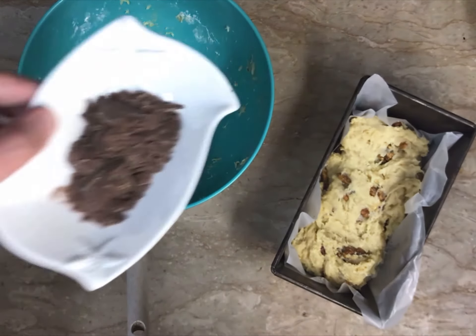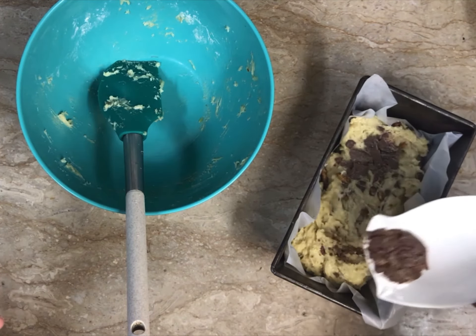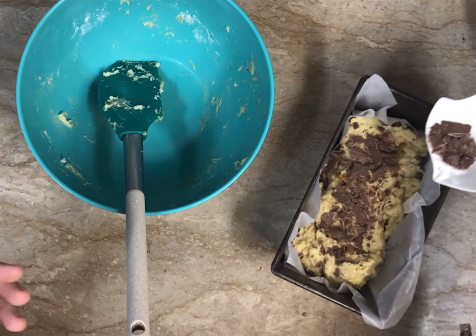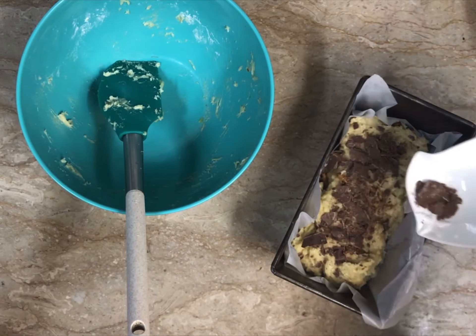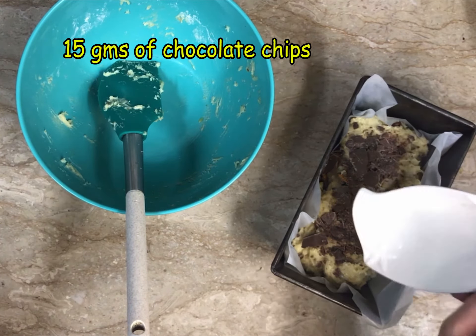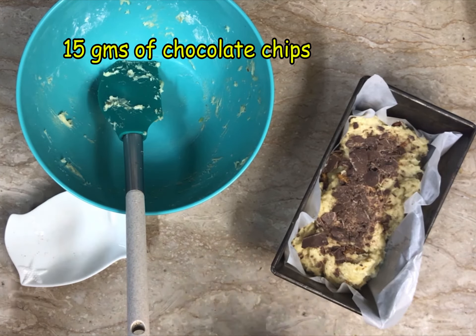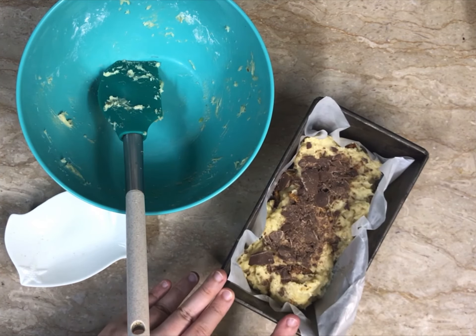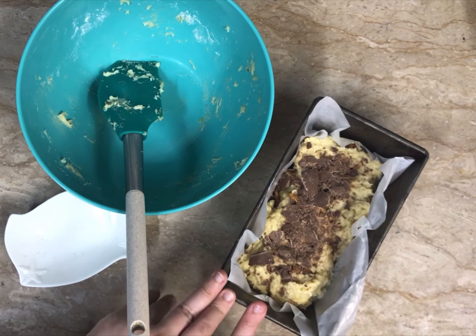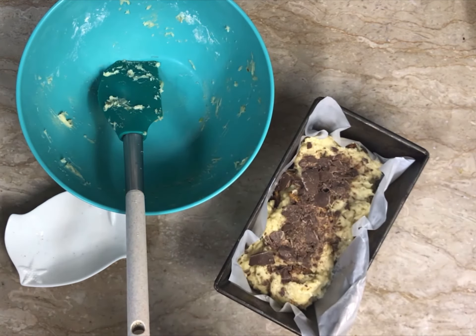We're done transferring the batter. Now these chocolates — we're just going to add them in a layer at the top. You can also add Nutella; there are so many different versions of banana bread now. People also make chocolate banana bread — for that you just have to add cocoa powder to the mixture. This goes into the oven; the oven has to be preheated and I'll tell you the specific time and temperature.